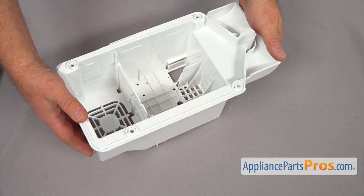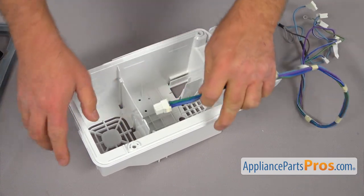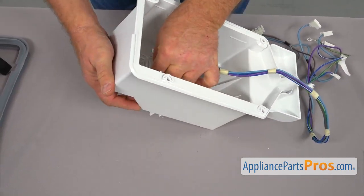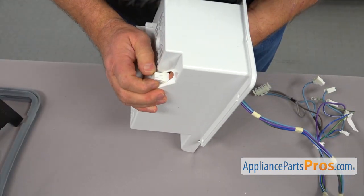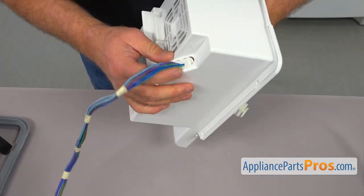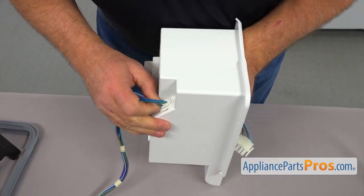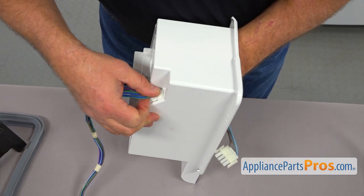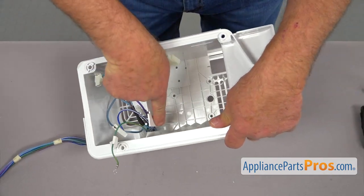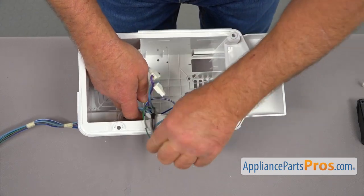So this is our new air handler housing. Our first step would be placing the harness through this cutout right there. So we're going to put the plug in — we're probably going to have to force it slightly, push it through, work it out. I'm going to pull it and then pull this plug out. Make sure that it covers all the openings — press it in. After we install the harness, let's place it into this groove here and put it aside out of the way.